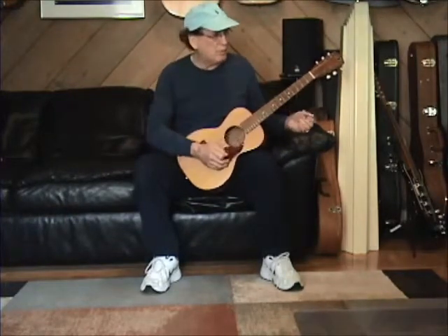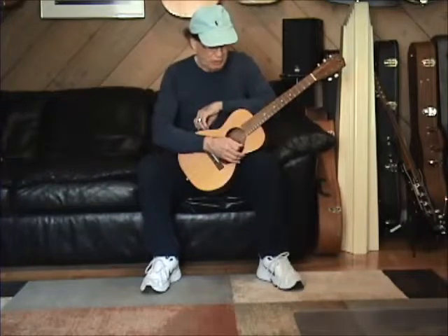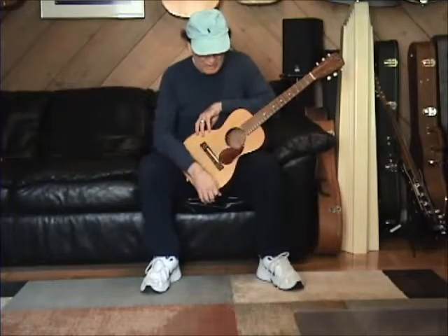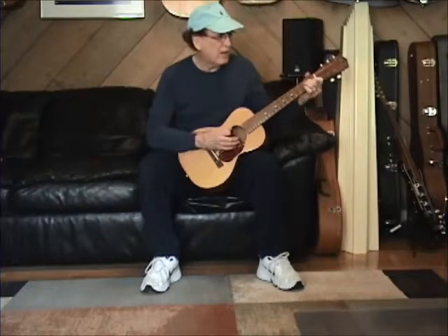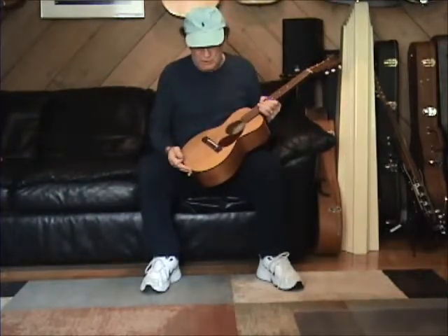You can tune it up to a G, meaning that would be a G chord — kind of the Marty Robbins tuning. I currently have a set of light gauge phosphor bronze on it, and I've got it tuned in E.